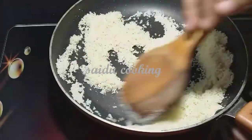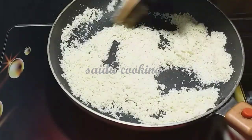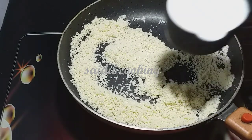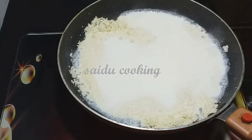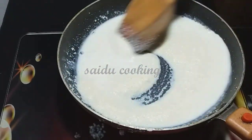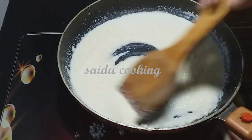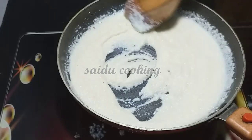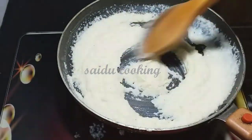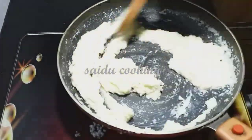Let's stir the mixture. Once you add it, we will mix it together. If the dough comes together well, we are set. I have made the dough — it takes about 15 minutes to prepare this dish.